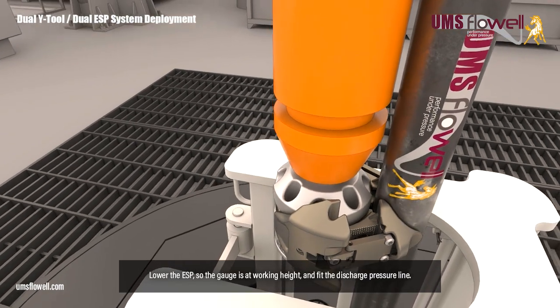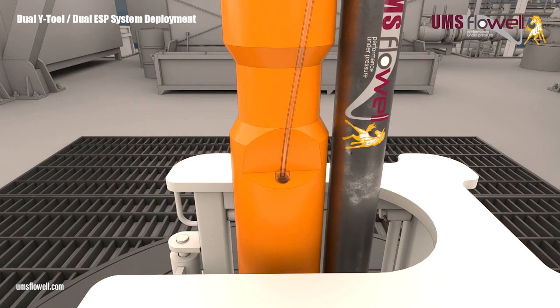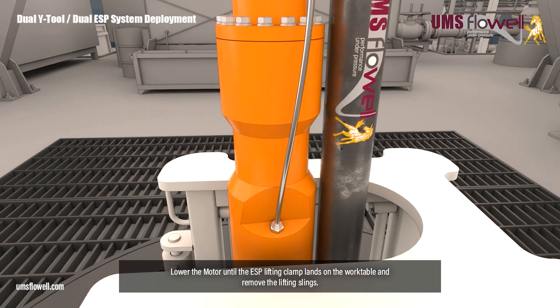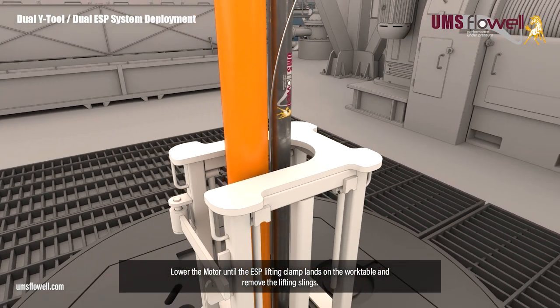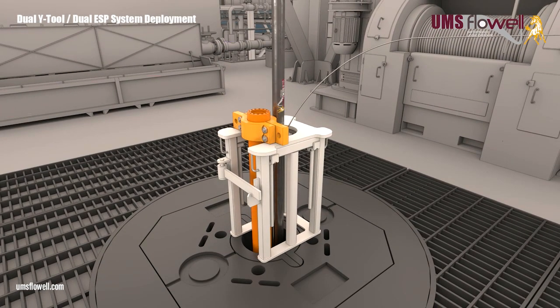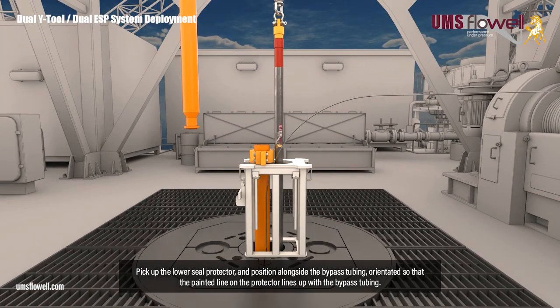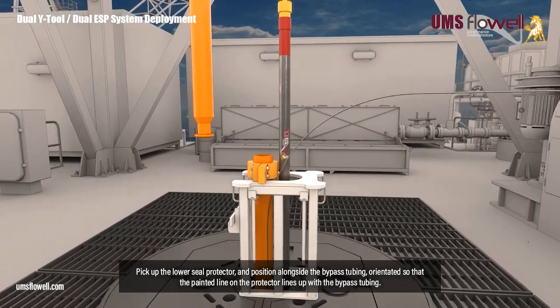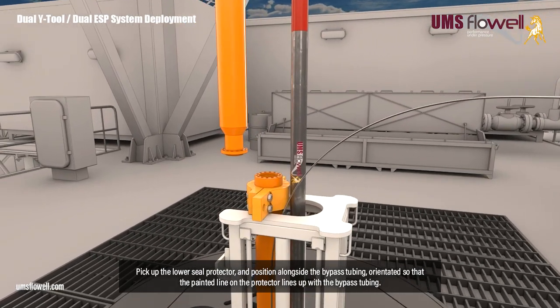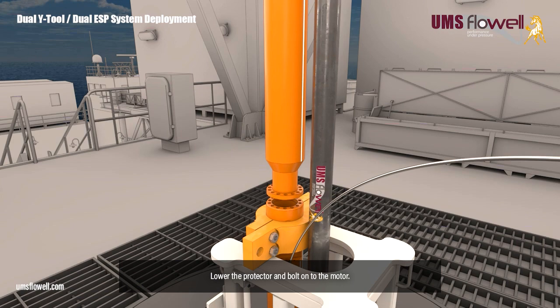Lower the ESP so the gauge is at working height, and fit the discharge pressure line. Lower the motor until the ESP lifting clamp lands on the work table, and remove the lifting slings. Pick up the lower seal protector, and position alongside the bypass tubing, orientated so that the painted line on the protector lines up with the bypass tubing. Lower the protector, and bolt onto the motor.